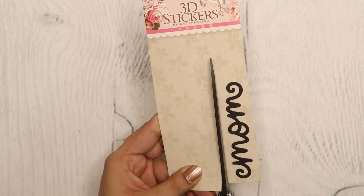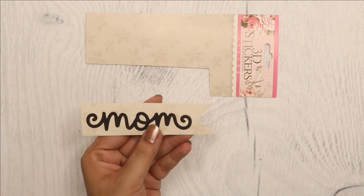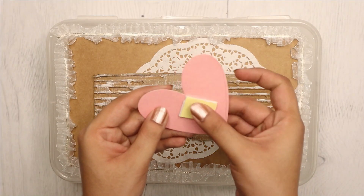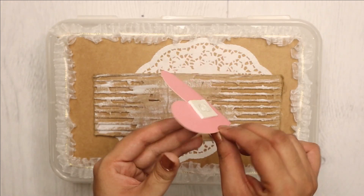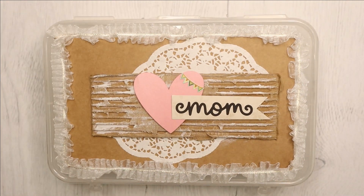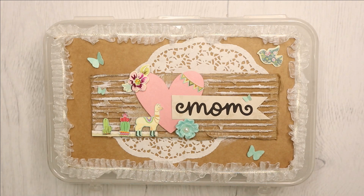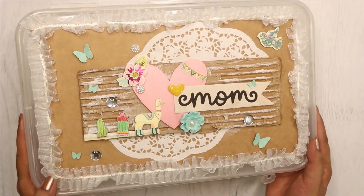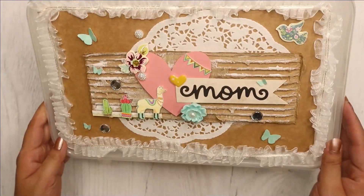From another sticker packaging, I am creating a banner shape. Now let's assemble everything using double-sided tape and hot glue. And this beautiful box is ready — I love the three-dimensional look of all the embellishments.